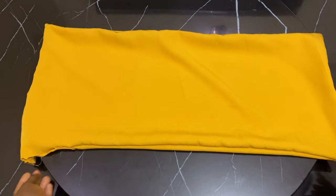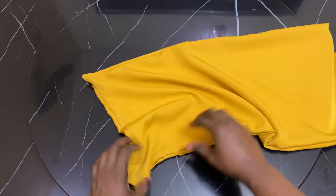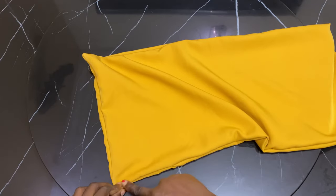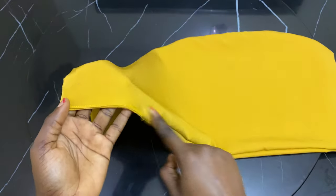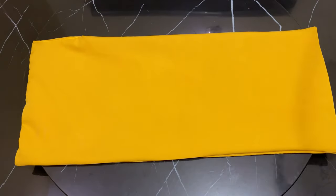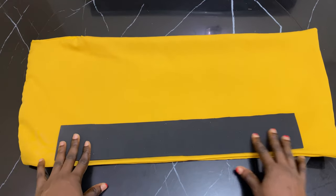After turning it inside out, we are going to iron it. But before you iron it and give it a hard press, this area where I opened it — I'm taking it back to my machine to close it up. This is what it looks like after closing it up. Then go ahead and iron it, give it a very good press.